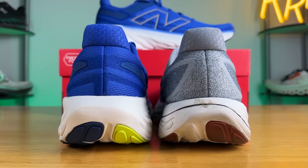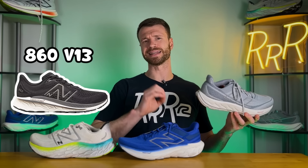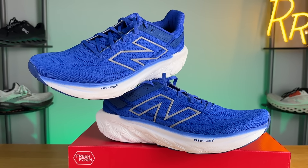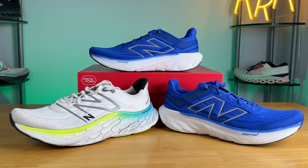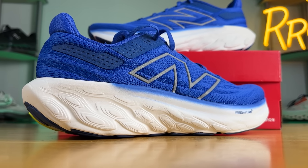The Vongo, even with that top layer of soft foam, is not as energetic or as soft as the foam on the 1080 V13. In my mind the Vongo is more of a light stability shoe — if you need true max stability, New Balance has the 860 with a true medial post. I really want to emphasize that the 1080 feels nothing like last year; it's almost a completely different shoe, having lost almost an ounce and gained more midsole foam with a compound that has a lot more life to it — closer to the FuelCell foam on the SC Trainer than to last year's Fresh Foam X. I'm happy to see New Balance make a really strong adjustment to compete with the springier, bouncier, more fun daily trainers we're seeing from pretty much every other brand.